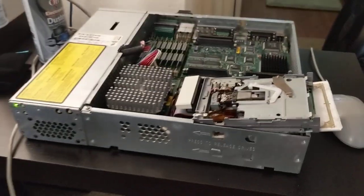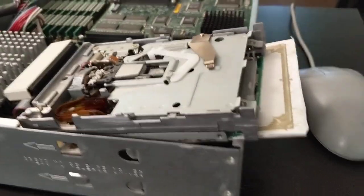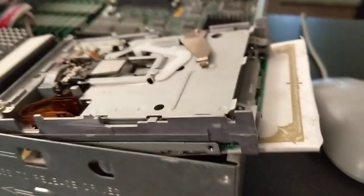Hi everyone. Here's my indie with the cover removed. Here's the Flopticle Drive, which is normally in that slot, but I've got it pulled out so I can look at it.